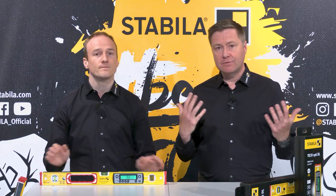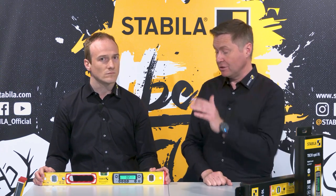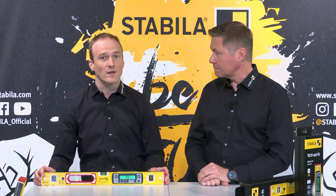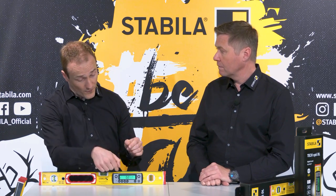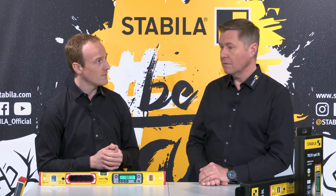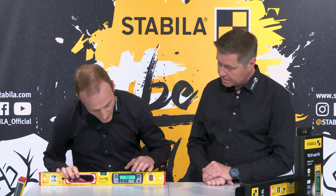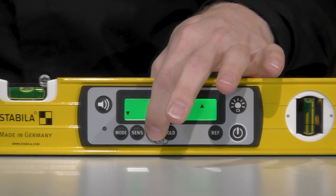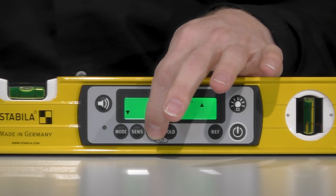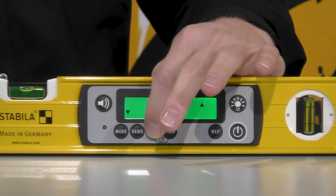I can work hands-free — place the spirit level on a piece of furniture or component I want to align, and with the magnetic version attach it to a steel beam, then work hands-free. With this tone button you can also switch the key sound on and off, so if it disturbs you, just switch it off. The key lock function at the bottom locks the keyboard to protect it from accidental operation.